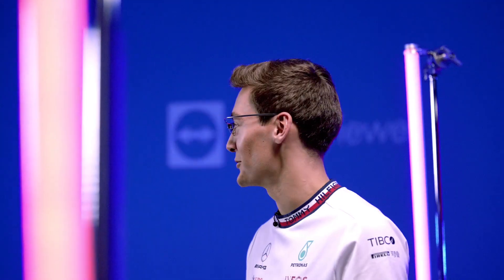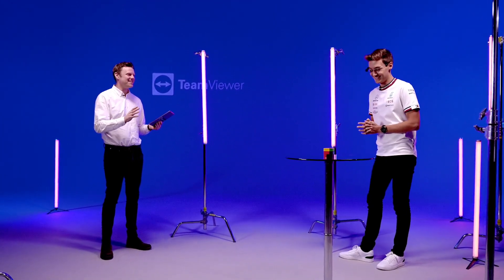There we go, that's got to be a record surely. It's time to take off the glasses and see how you get on unaided.